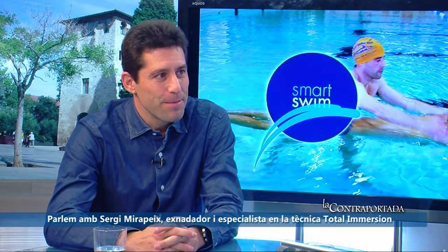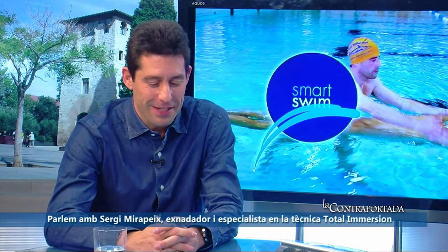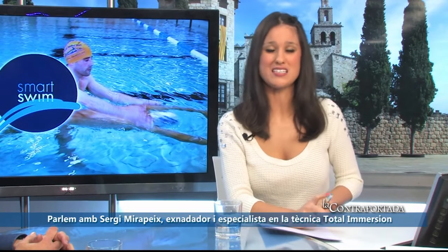Thank you very much Sergi for coming to Contraportada to explain this new technique for all those who love or want to start swimming. We hope that someday you come to teach us Total Immersion here as well. Thanks to all of you, and see you next time.